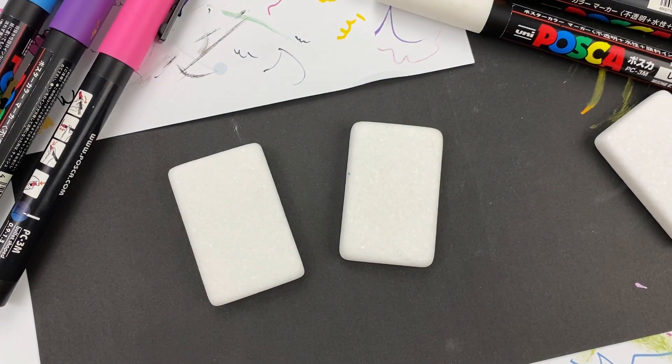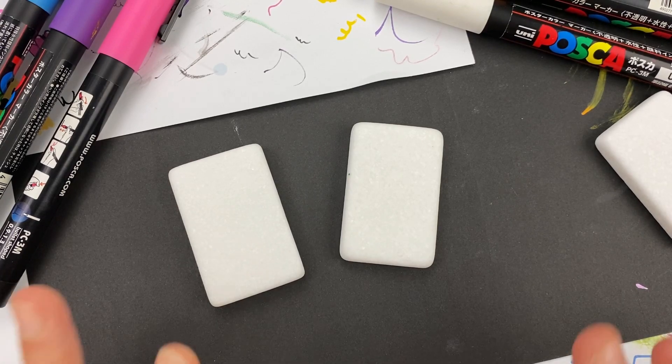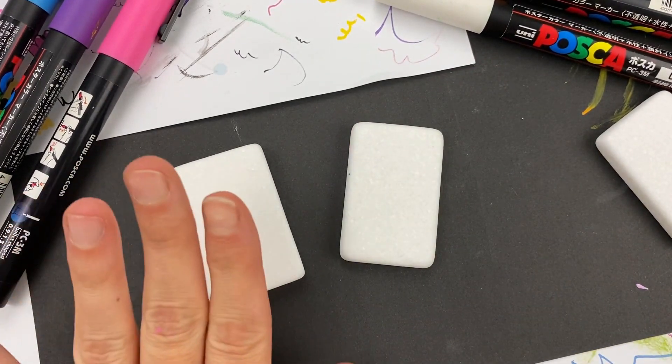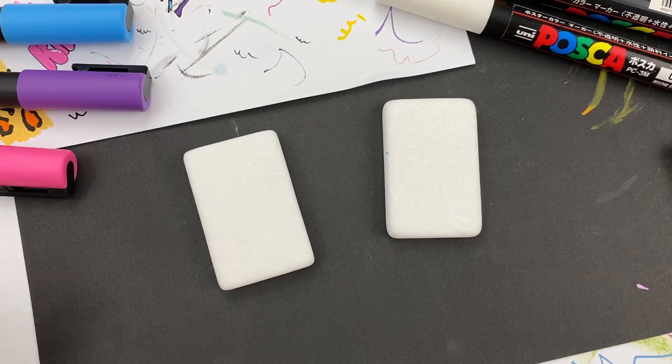Hey guys, welcome into Rock Painting 101. Animal prints are showing up a lot of different places right now, so we're going to do a little mini series and do a few different styles of animal prints. Stay tuned to the end - if we have any other ones I'll make sure to link them at the end of the video and create a playlist for them. Today's animal print we're working on are tiger stripes, and we've got some fun sayings to put on the back side of the rock as well.